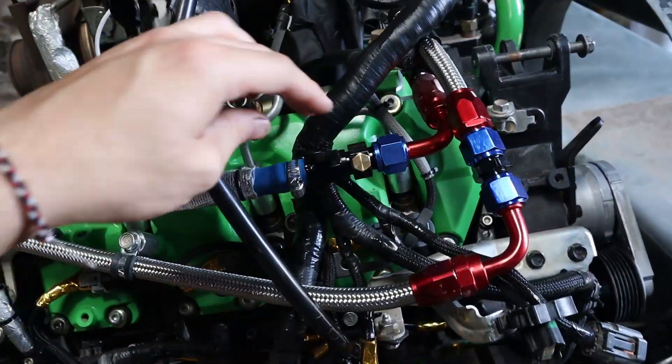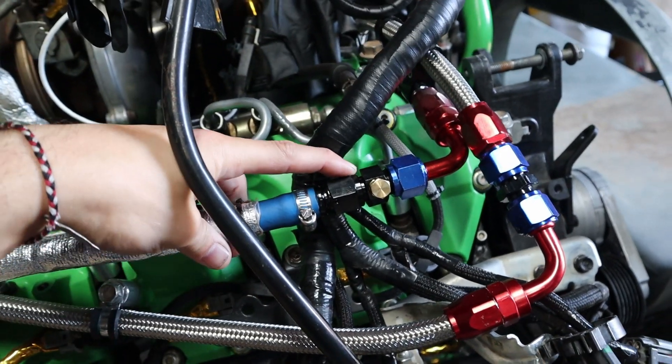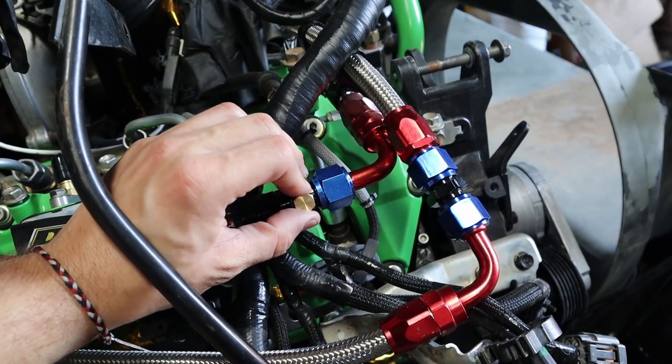Between then and now I actually got in the parts that I needed. This is a push lock to an 8AN fitting, and just an 8AN male with a little valve on it.